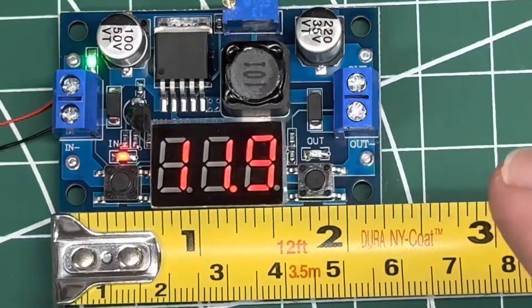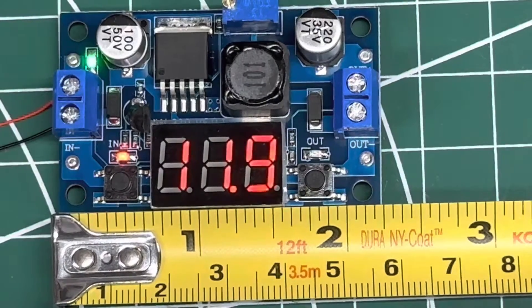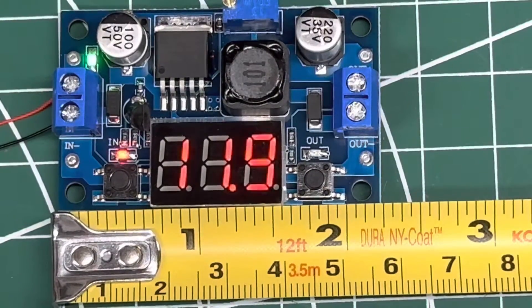My input is plugged in and I've got 12 volts coming in. The model is LM2596 — it's a DC to DC buck converter, voltage regulator, step-down module. It's got a deviation of plus or minus 0.05 volts. It's right around 2.25 inches long, just a pinch over 5.5 centimeters.